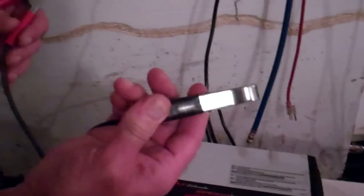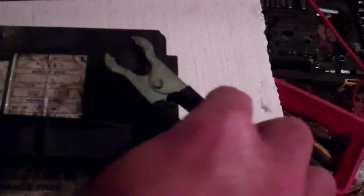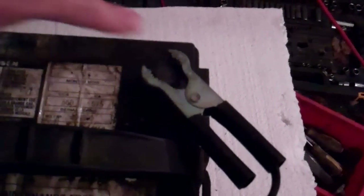You take your negative black terminal off the charger here, connect it to your negative on your battery post — you can see the negative sign right there. Then you look on your battery to see where the positive sign is. Positive is red, so you connect your connector there.